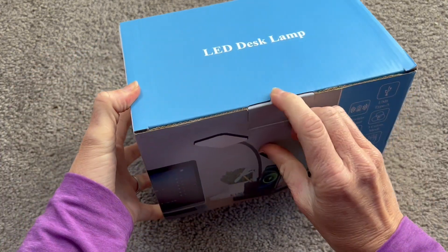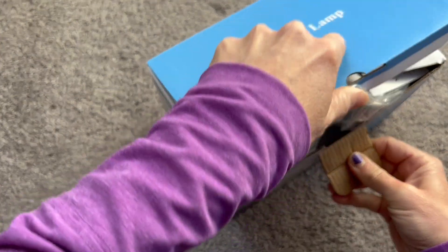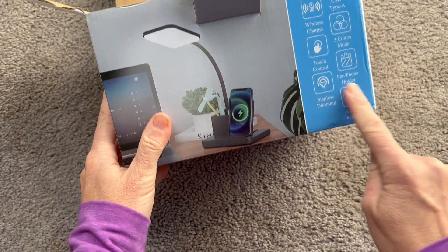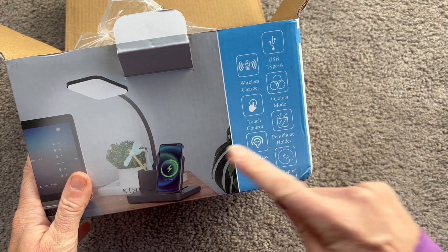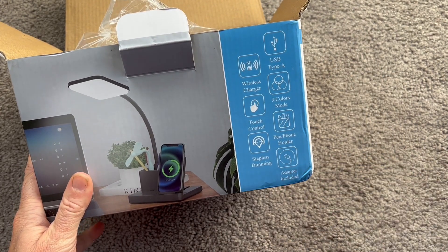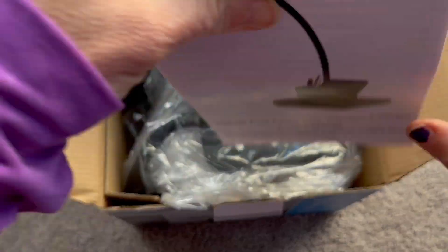Hey everybody, I just got this new LED desk light and I'm excited to try it out and test it. I've been needing a new desk light for a long time, and this one actually has a lot of different features that I'm really excited about — a pen holder, which is really nice. It's an all-in-one simple unit where you can charge your phone, charge your devices, have your light on, and this light is really adjustable as well — it has three different color modes.